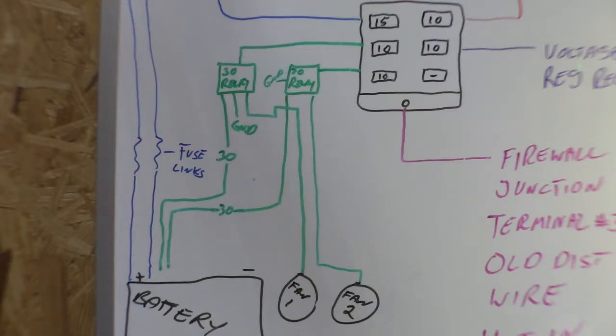Enough of you asked that I felt it was pertinent to do a follow-up video and change our diagram. Let's spin the camera around and go back to our third-grade artwork on the dry erase board. I'll show you the way I presented it, fix it, and show you how these fans are actually wired up in this truck. As you can see, everything is still drawn out on the board from the last video — let's focus on the cooling fans this time around.